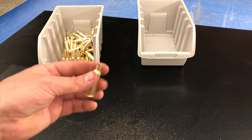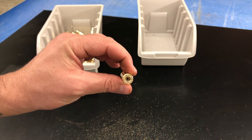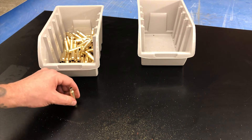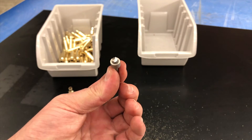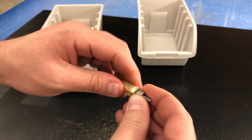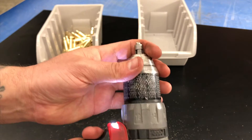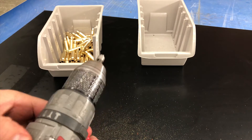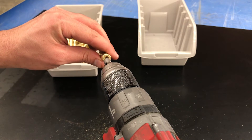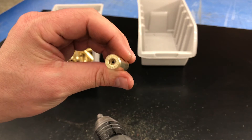Now that we're done trimming and deburring our cases, we need to move onto the primer pockets. Before we can put primers in, we need to clean out and uniform these primer pockets. What we need for that is a primer pocket uniforming tool — this cleans up the primer pocket and makes everything uniform and consistent. Chuck it up in your handy drill and put it on slow — you can actually use slow for all of these steps.